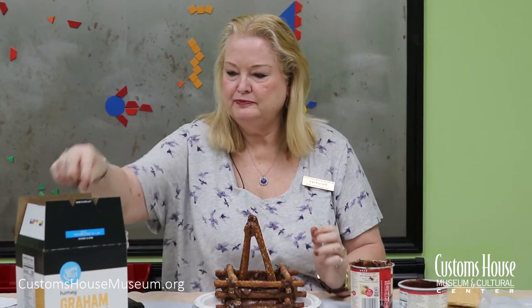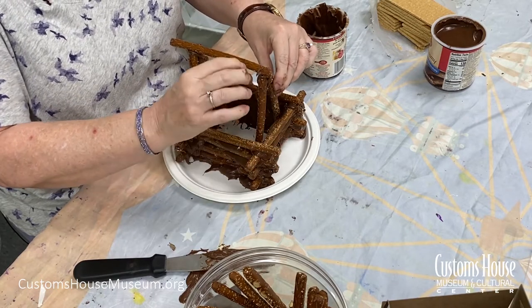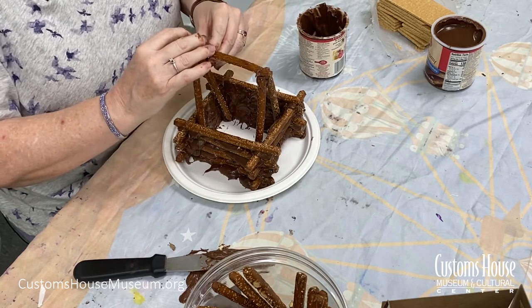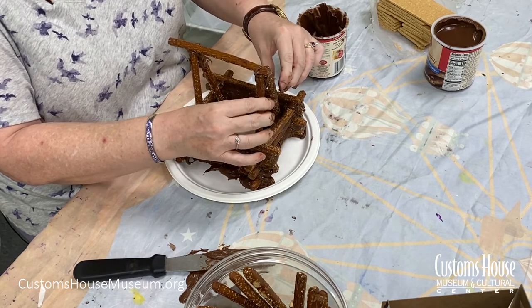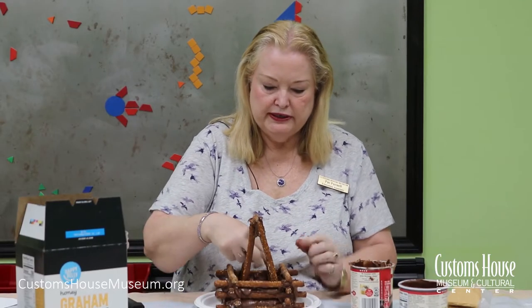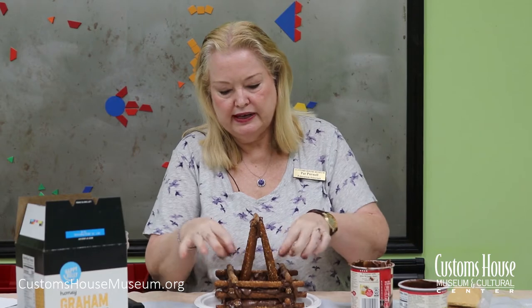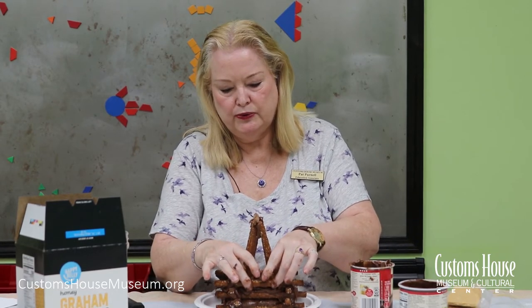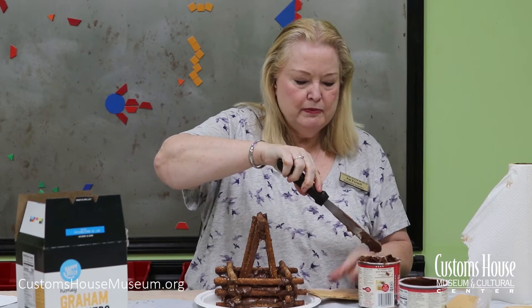Now the next thing we're going to do is take another pretzel rod and put it on top of the triangle, once again using the chocolate frosting as a glue. Make sure that you have plenty of chocolate frosting on the part of the roof structure that's down in the cabin to help hold those triangles together. Next we're going to put the roof on using graham crackers, being very generous with the chocolate frosting as glue.